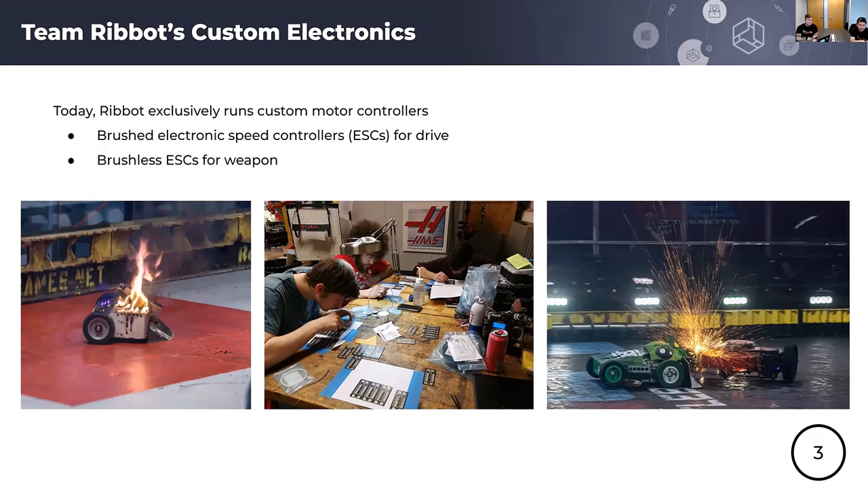In 2019, you can see the team hand-assembling our first revision of brushed motor controllers. These were used throughout the entire robot — both the weapon and drivetrain used the exact same motor controller. Since then we've branched out: our drivetrain still uses a brushed solution, but our weapon now uses our own custom brushless solution. We're very happy we haven't regretted the decision to go custom, and our fight history has shown that it gives us a competitive advantage.